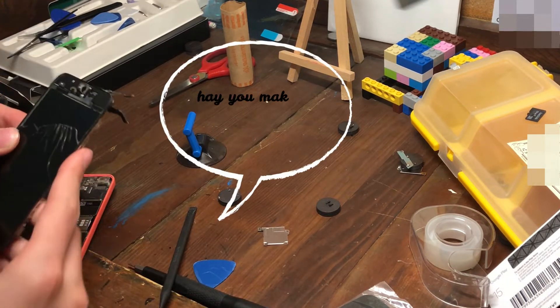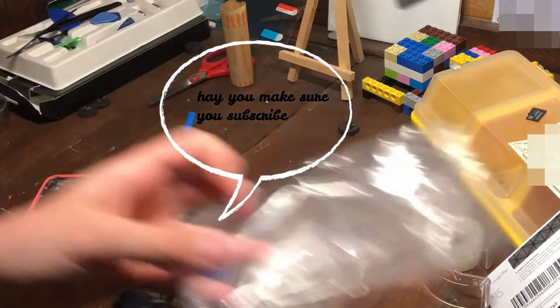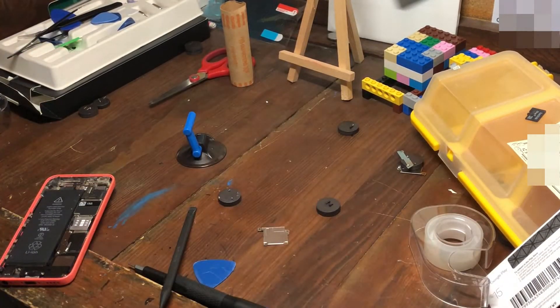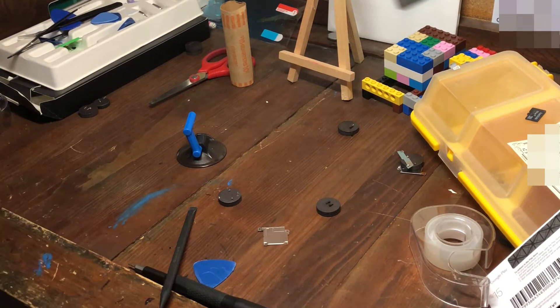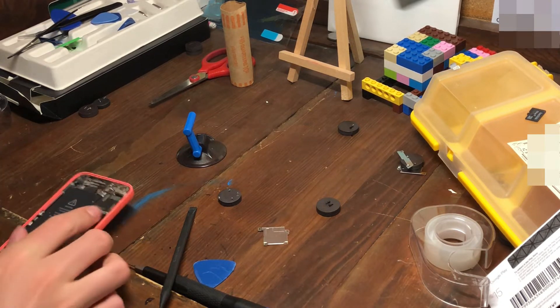Let's get the old screen off and put this new screen on. This screen came from one of my other phones that I didn't need because it's iCloud locked, so I went ahead and took off some parts from it.